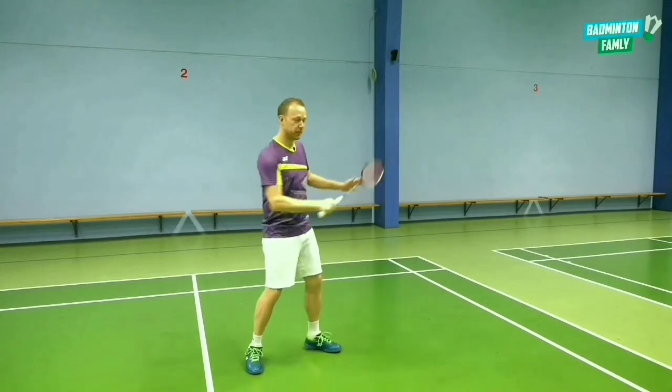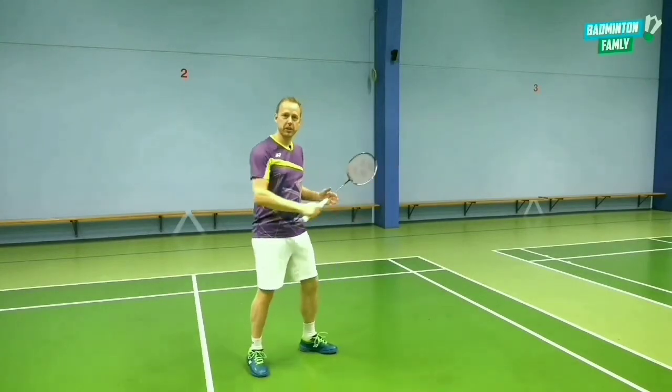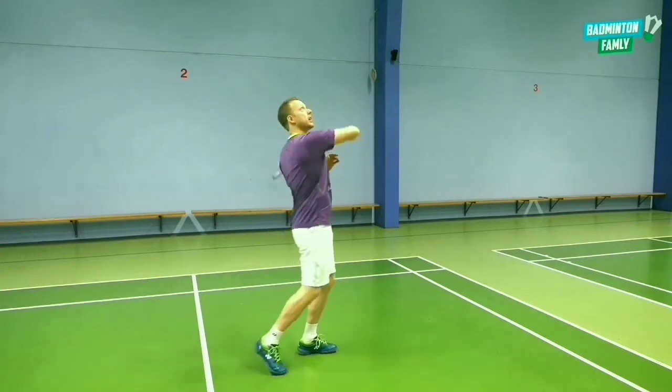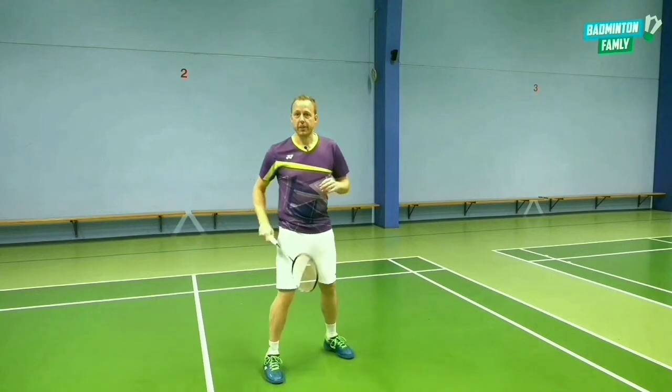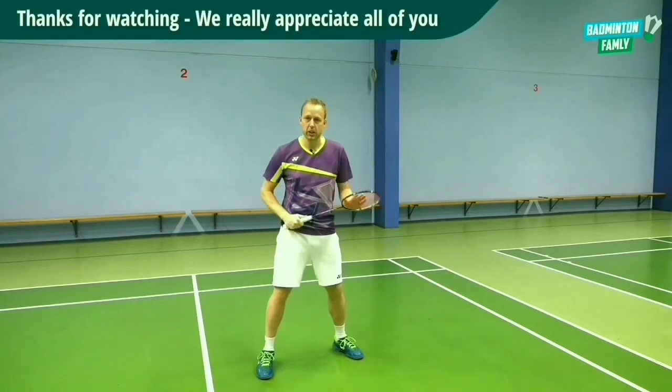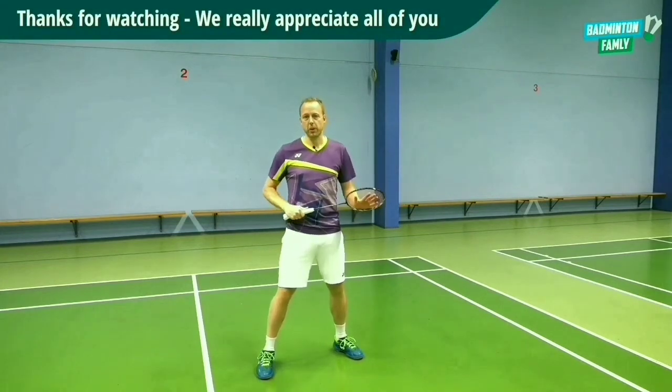So that was the backhand smash from this position. You can try it out yourself at different heights on court — it can be over here, or it can be all the way up. But the most important thing is that you generate all that power, and you try to reach for the shuttle as early as possible to put more pressure on your opponents.